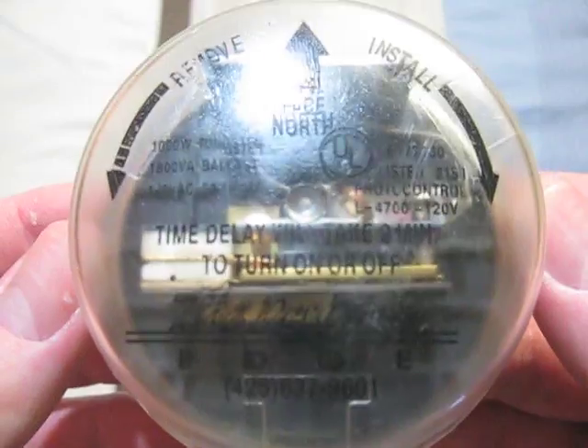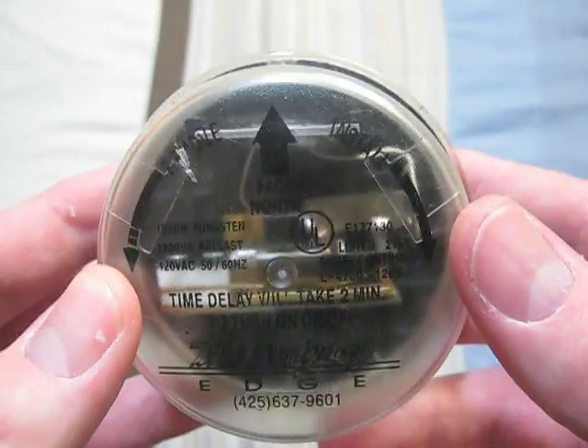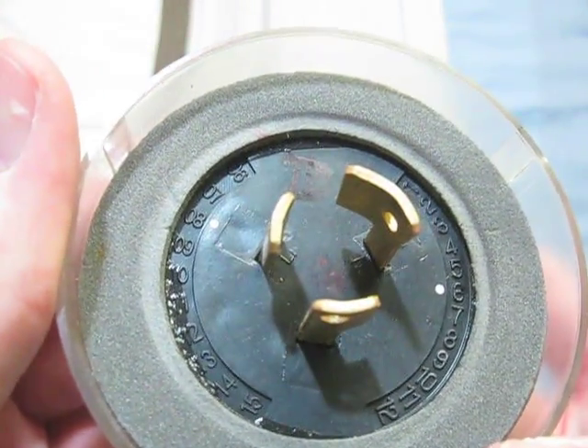This one is a Designer's Edge. It is 120 volts and it came with a Designer's Edge high pressure sodium fixture. Its date code is 086.